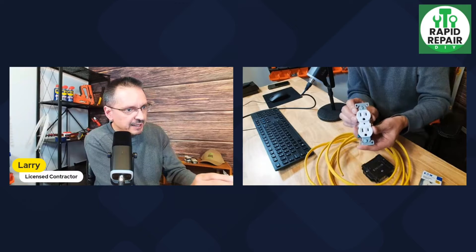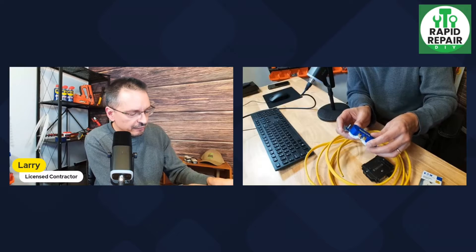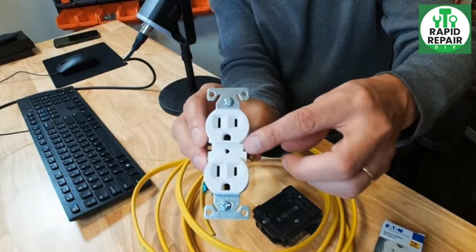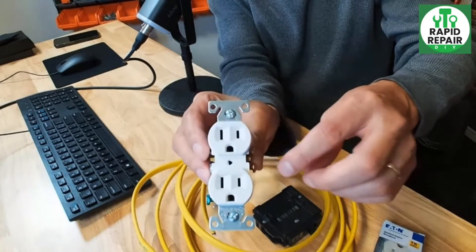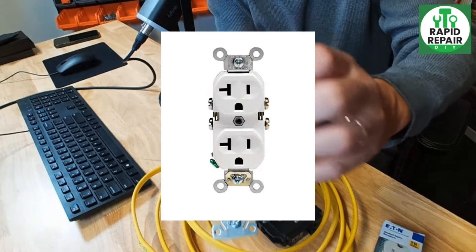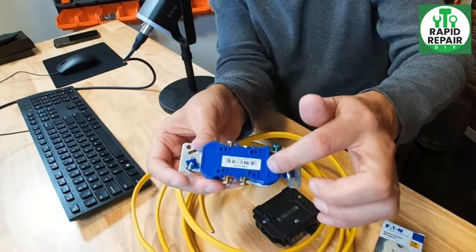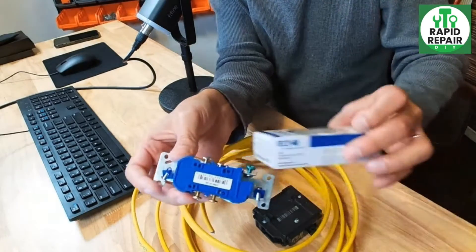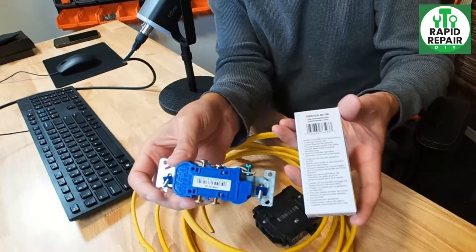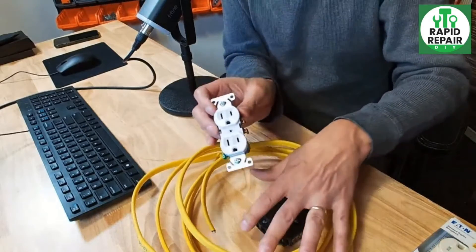You want to install a 15 amp receptacle on a 20 amp circuit. If you look at the back of your outlets, virtually all of them say they're rated for 15 amps. A 15 amp outlet has a specific slot configuration you see every day, while a 20 amp outlet looks different in the front. The back of your outlets also contains valuable information like the wire strip gauge size required. The code does allow a 15 amp receptacle on a 20 amp circuit.